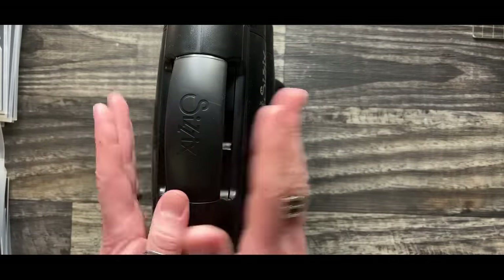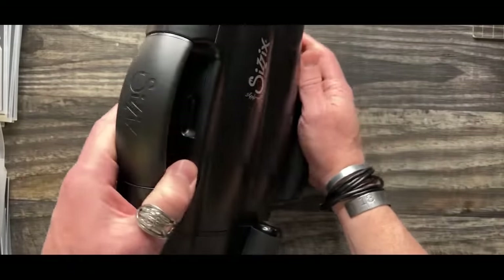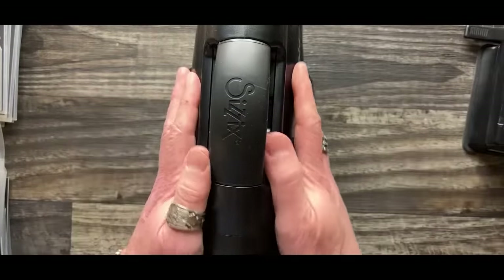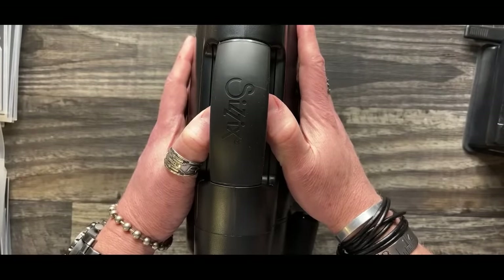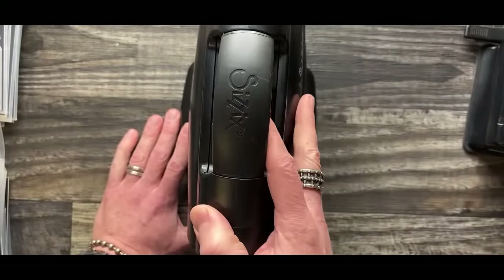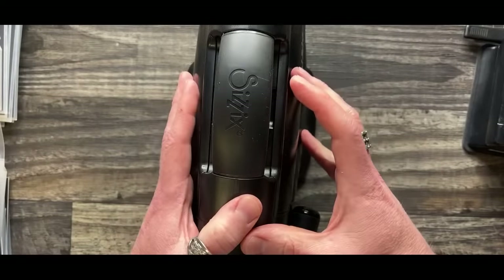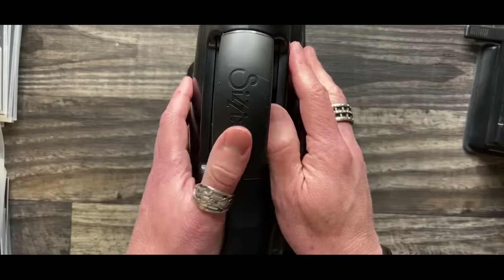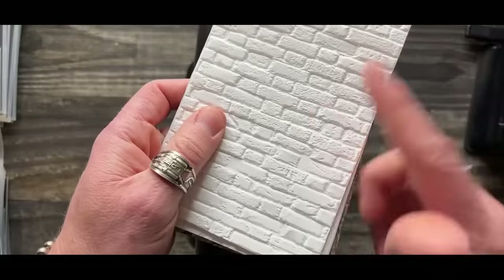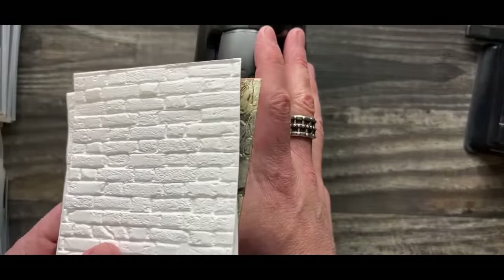The new electric machine is due out next year. But three years ago Sizzix launched the Foldaway machine in white. From someone that only works with an electric machine - except for the Sidekick - I used the Foldaway and I'm like, oh my gosh, this machine is pretty unbelievable. I love the Foldaway because it's so pressurized - it has about 25% more pressure than the Vagabond. It cuts very well and on 3D embossing folders it's usually one pass.